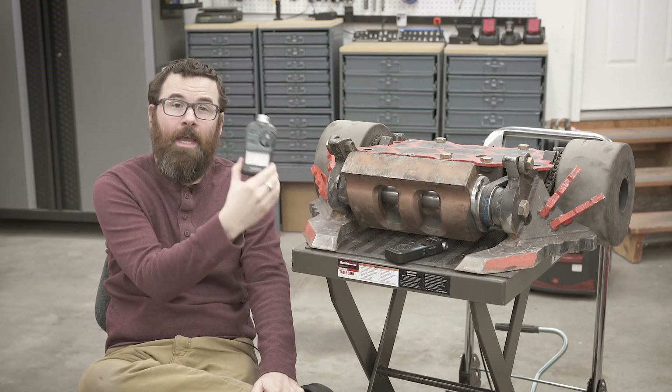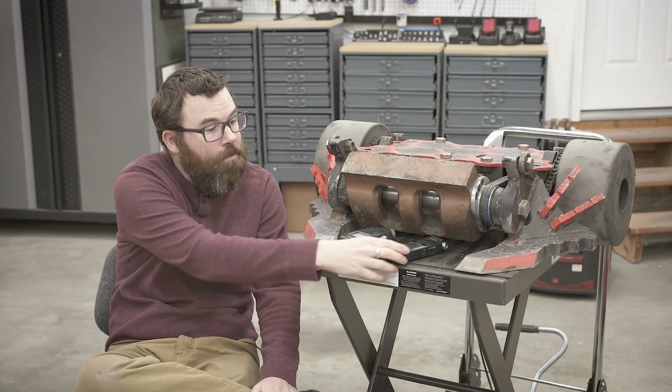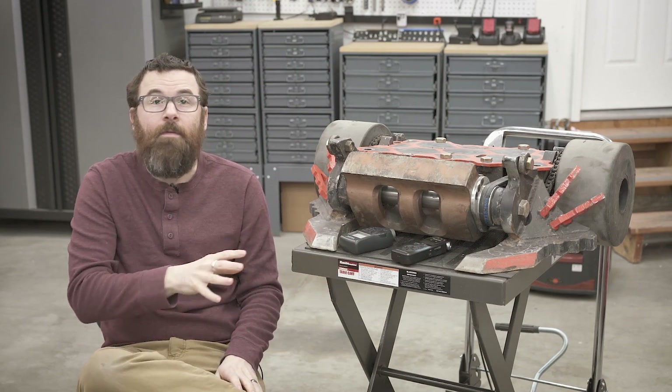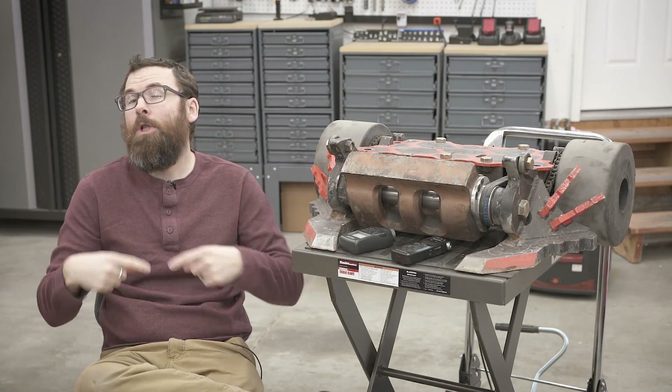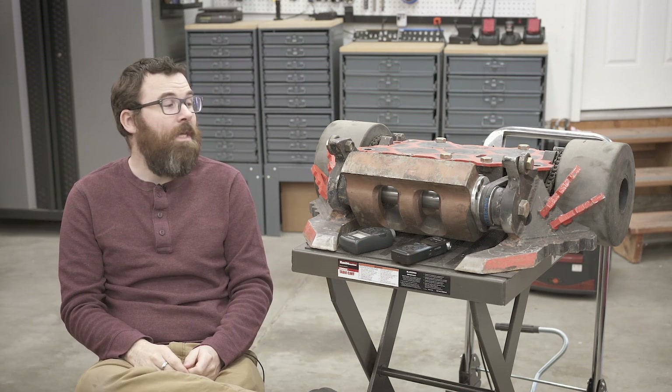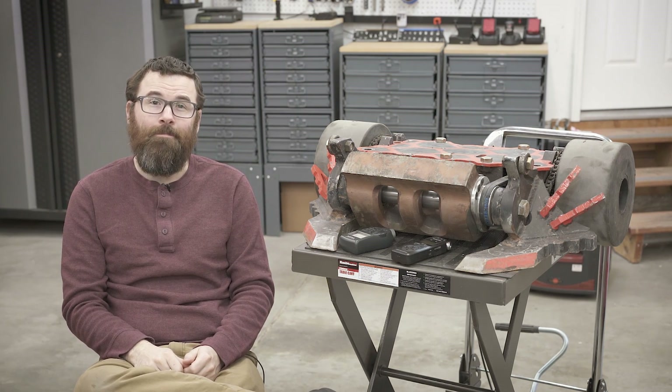I've got an SPL meter — a good old-school analog one from Radio Shack — and this audio recorder. What I'm going to do in this video is show you, if you were in an enclosed space like my workshop, just how loud these things can get. And spoiler alert: it's really, really loud.